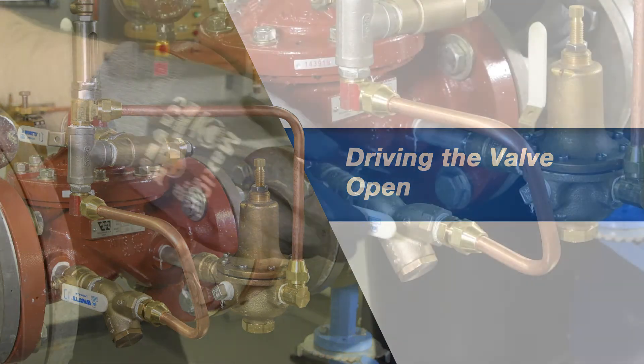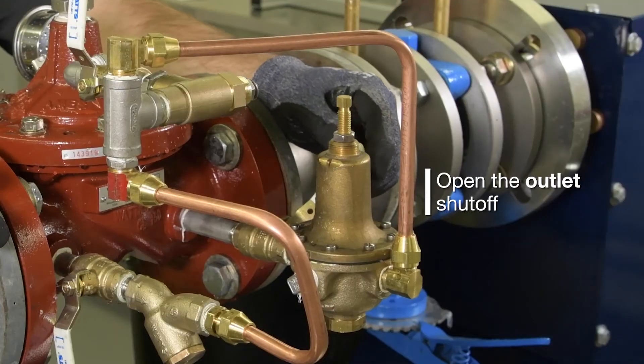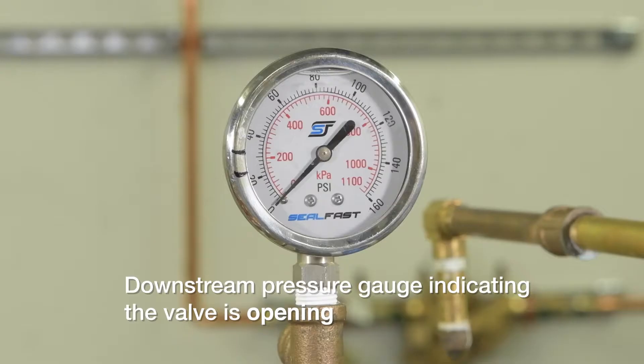To ensure the valve can drive fully open, close the inlet isolation valve. With the cover and outlet isolation valves open, the valve should transition to a fully open position.